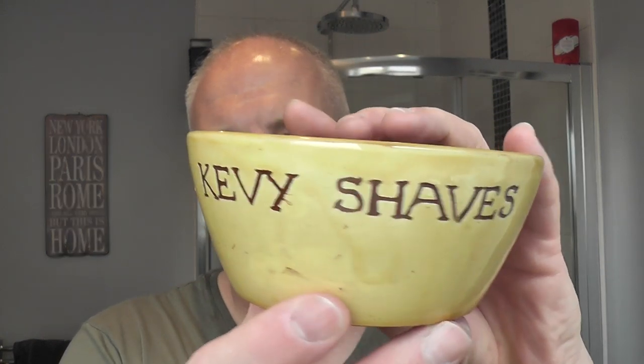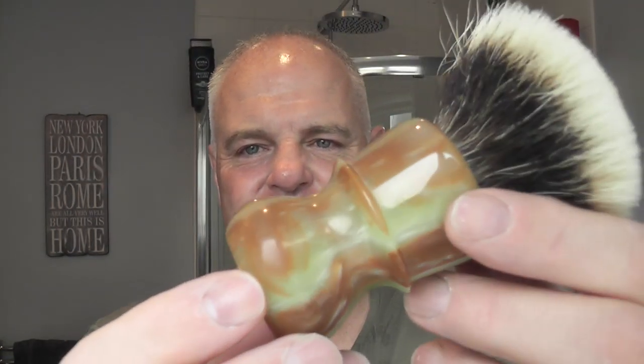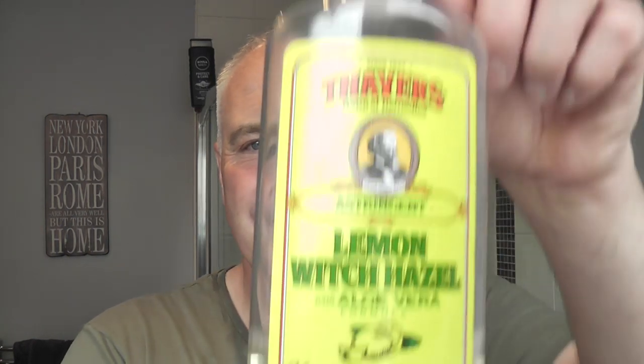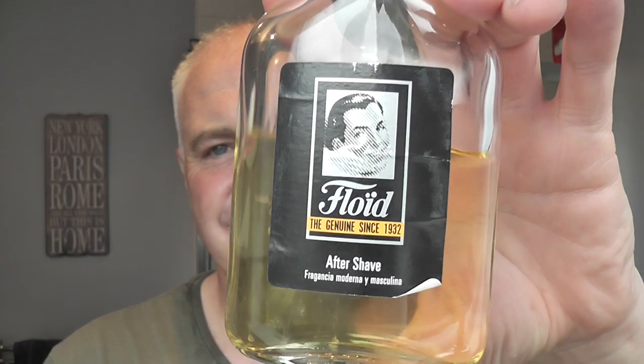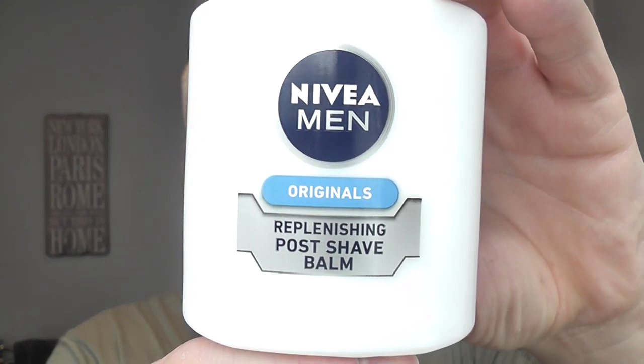We bowl lathered in the Kevi Shaves bowl. The brush was this wonderful brush with this wonderful knot - thanks to James McGraw for sending me a couple of brushes to try out. I really love it - I'm going to get some. I'll maybe buy a brush and put one of these knots in it. Postshave was Thayer's Lemon Witch Hazel, aftershave Floyd Black - artisans, please get a soap with that scent! And finished off with the Nivea Men Originals Replenishing Postshave Balm.